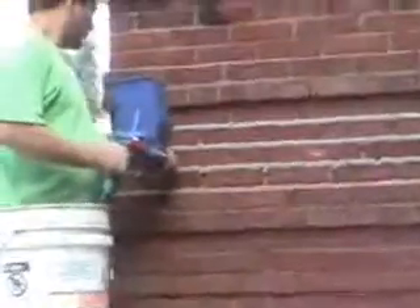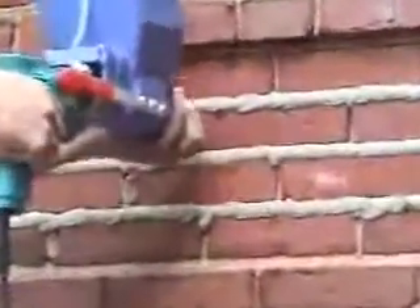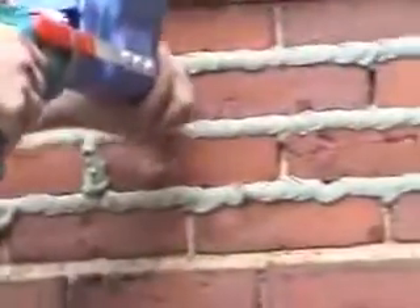Right here you saw him turn the nozzle, and now he's doing the vertical joints. You fill it from the bottom up — that's the best way to do it. You can see that it's very quick.